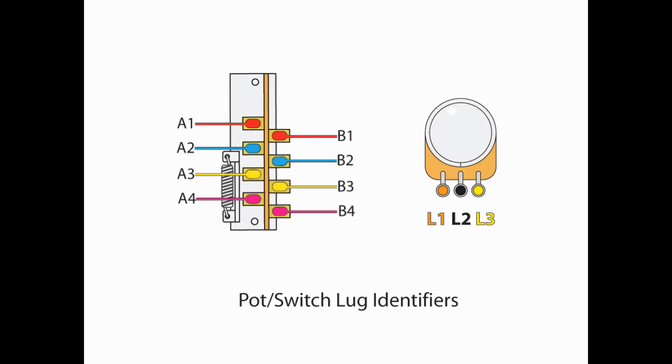To make things easier, as I always do, I label the lugs. On the switch it's A1234 on the left side, B1234 on the right side, and on the pots it's going to be L1, L2, and L3. Keep in mind, I do not change the order in case I invert the pot.